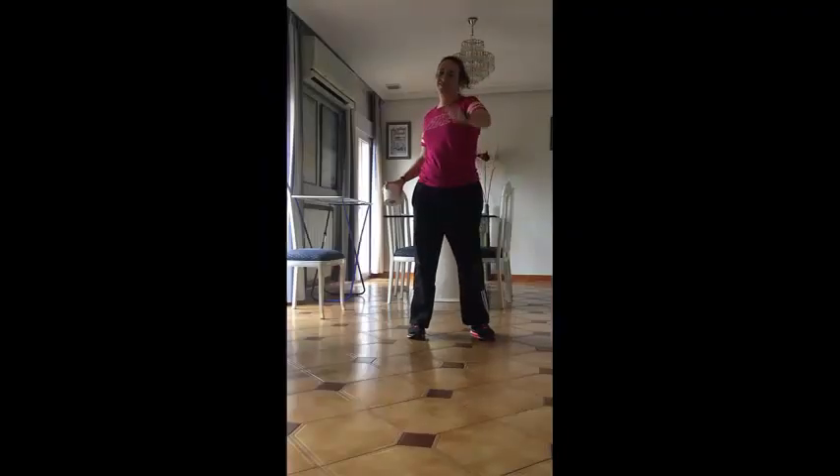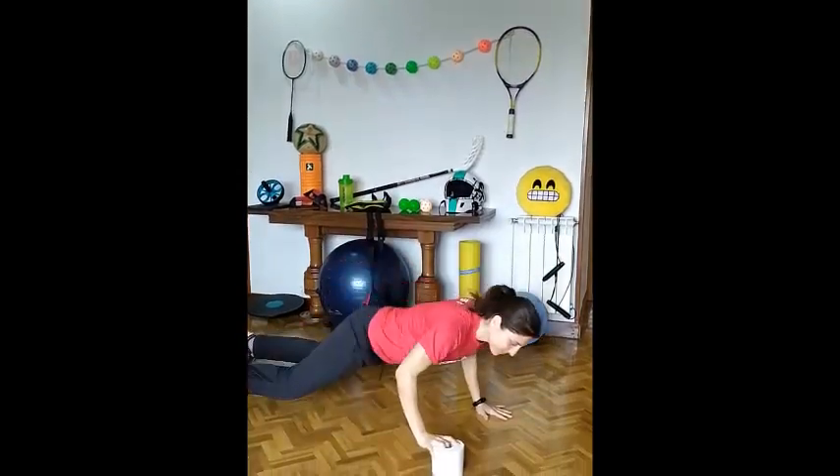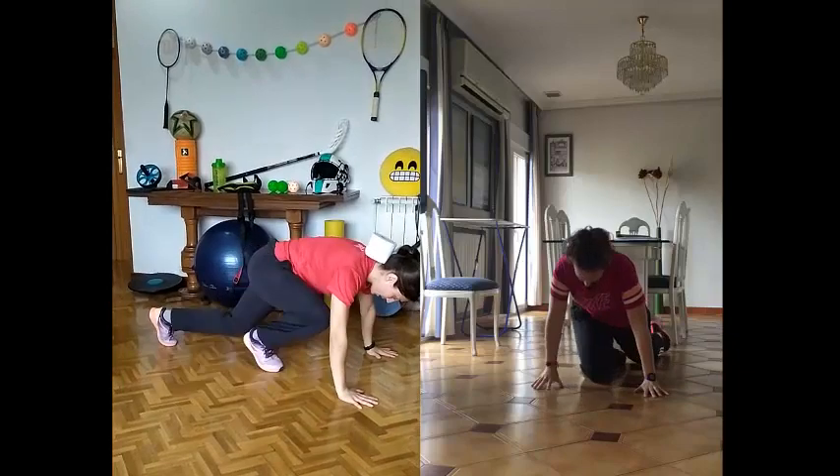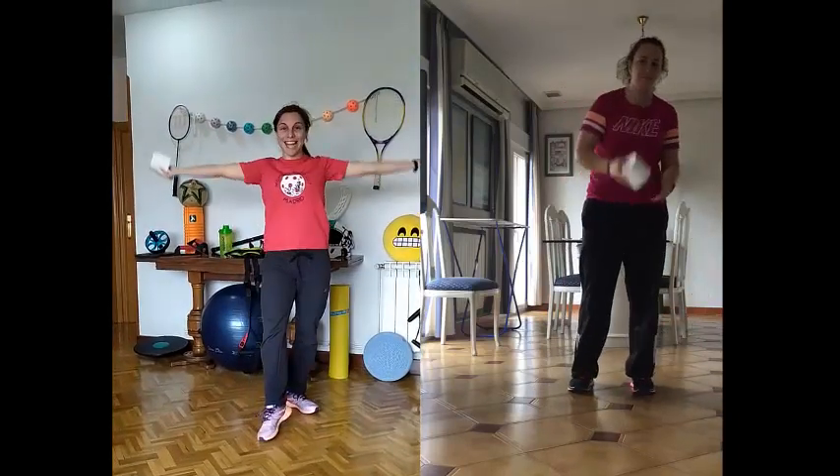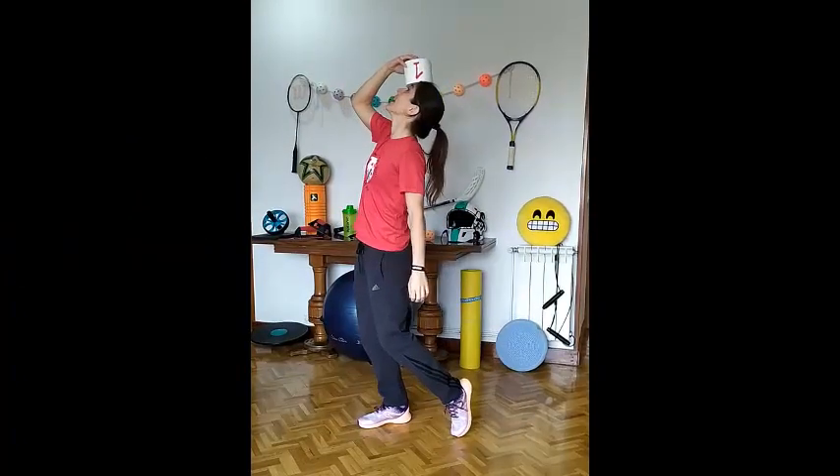I am ready for the challenge. Are you ready? Let's go! Level number 1: Lay down and stand up with the toilet paper on your neck. Lay down face up and stand up with the toilet paper on your head.